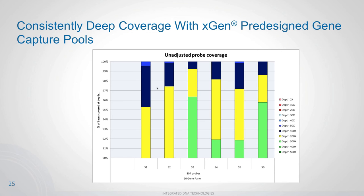Looking at depth of coverage across the entire target space: the yellow represents 200x depth, dark blue 100x, and the lightest blue 50x. Everything is covered at least 50x, and the majority at least 100x — again demonstrating the high uniformity of the probes as a whole, which is also found in the xGen pre-designed gene capture pool offering.